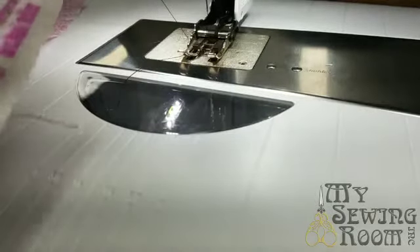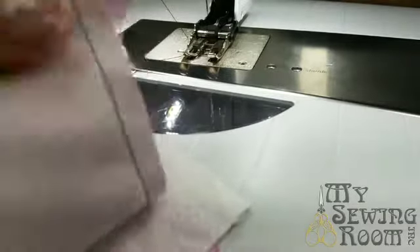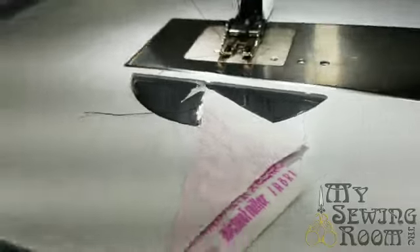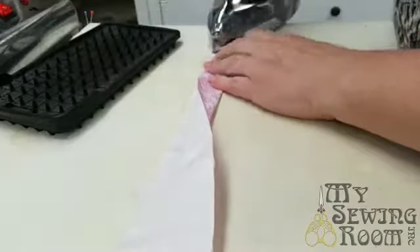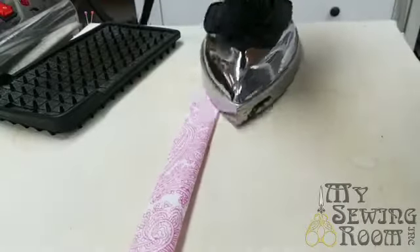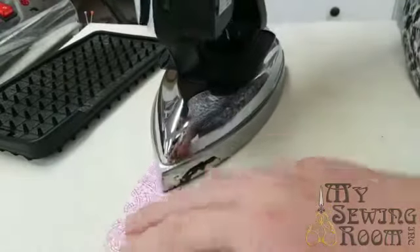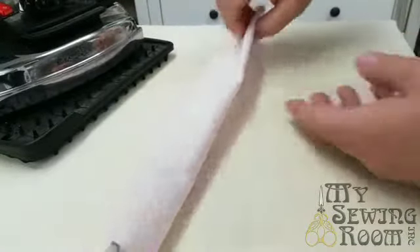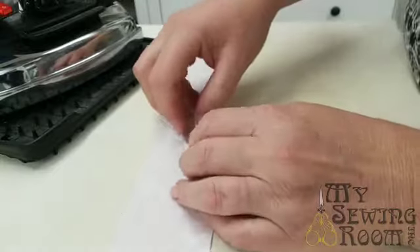I'm doing this with ugly black thread so hopefully it's nice and easy for you to see on camera. Clip, clip — and let's take a quick trip to the ironing board. I'm just going to fold this in half; the tricky thing is not to stretch it as you go. You can press the join open or to the side — I personally prefer open, and I usually wait till I get there. As that comes into view I'll press this open.